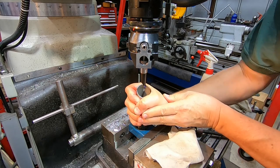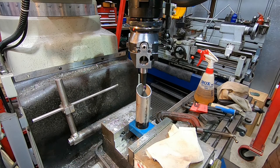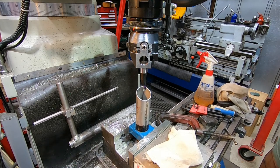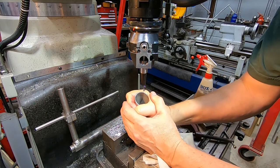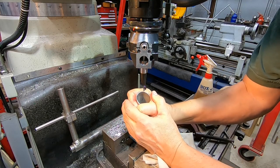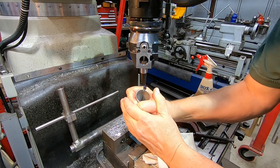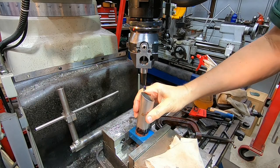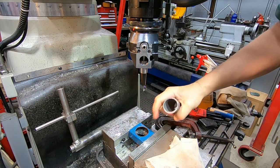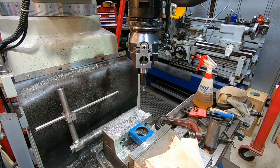That's just going in nicely now. Yep, that'll be fine. Let's take it out and cut it in half.